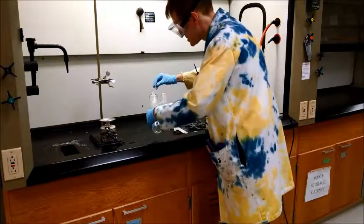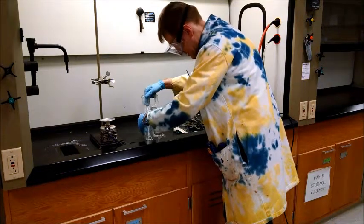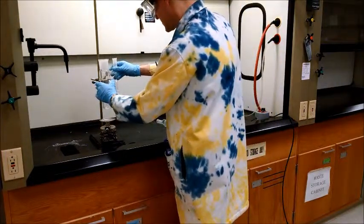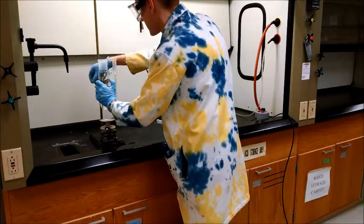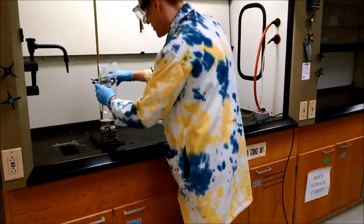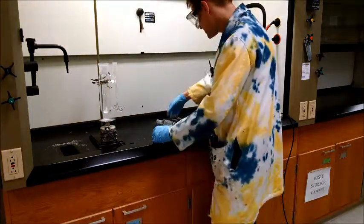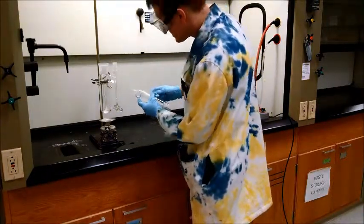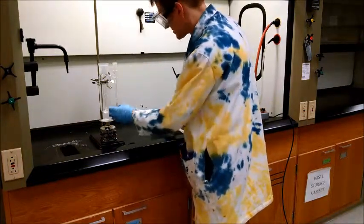We'll gently slide the Cottrell pump down the side and place it in the base of the distiller. We'll firmly clamp it in place. Then we're going to lightly grease the sleeve and gently place it so that the Cottrell pump goes inside the sleeve.